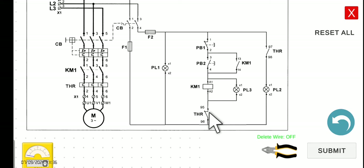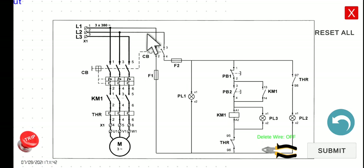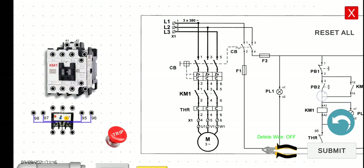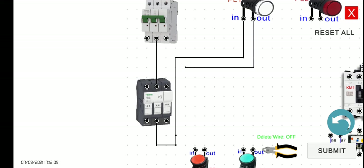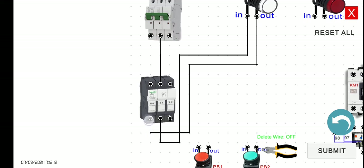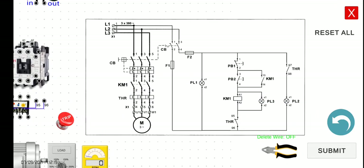Let's wire this system first and then simulate the functionality later on. Starting with line 2 to PL1 and then going back to line 1 - this is quite similar to the previous activities. Let's connect line 2 to PL1, and then the PL1 output to fuse 1, and fuse 1 going back to R. Now we have to connect the input of PB1 to F2.